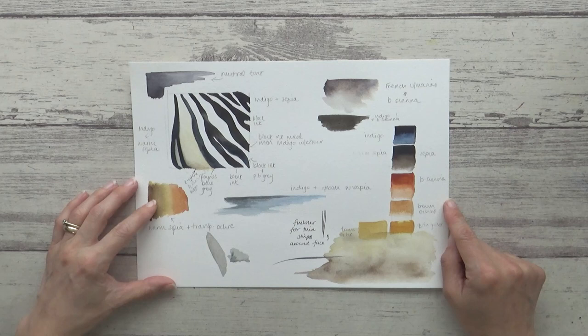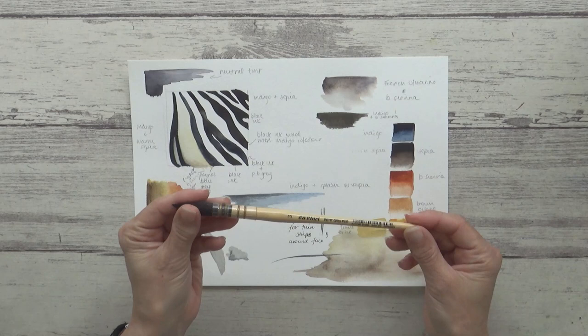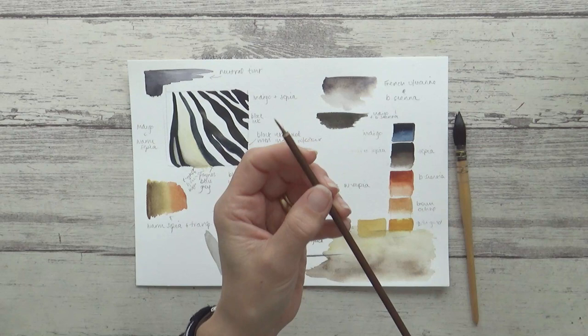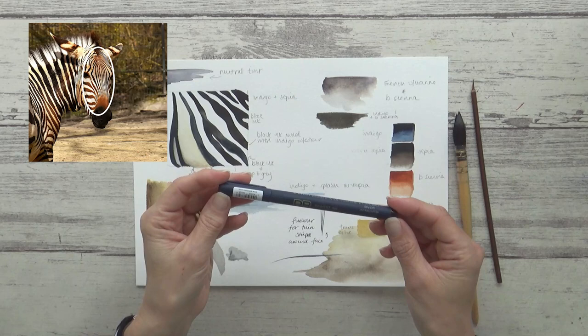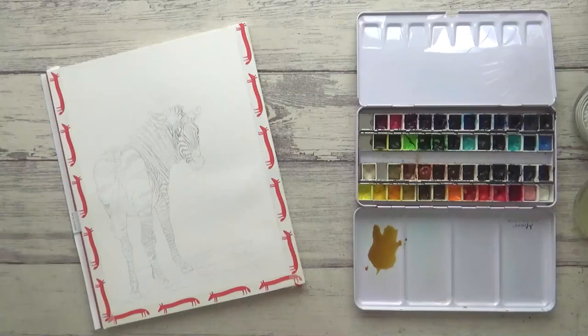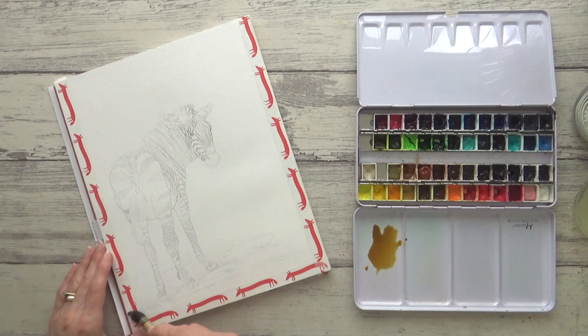Backgrounds are something I often struggle with so I really wanted to be sure of what I was doing here. I had in mind quite a loose and simple wet on wet background and wanted to experiment a bit with this Da Vinci mop brush, so my swatch page was a great place to do that. I also tested out a very small brush from a Chinese calligraphy set as well as a black waterproof fineliner to see which I preferred for painting the really fine stripes on the front of the zebra's head.